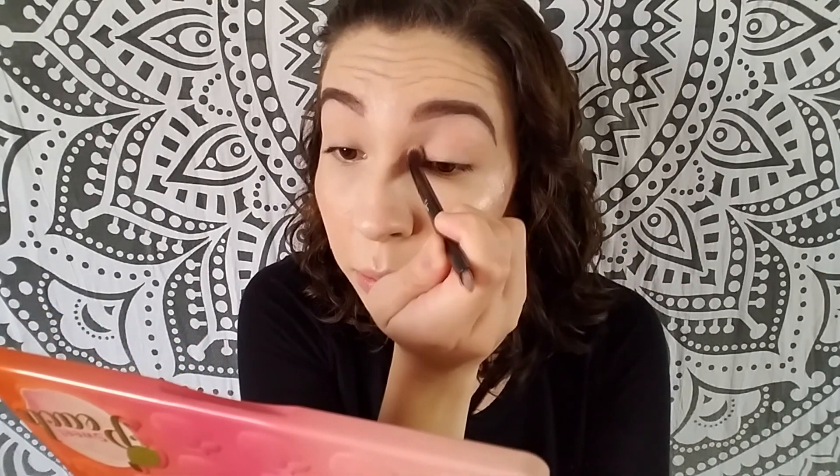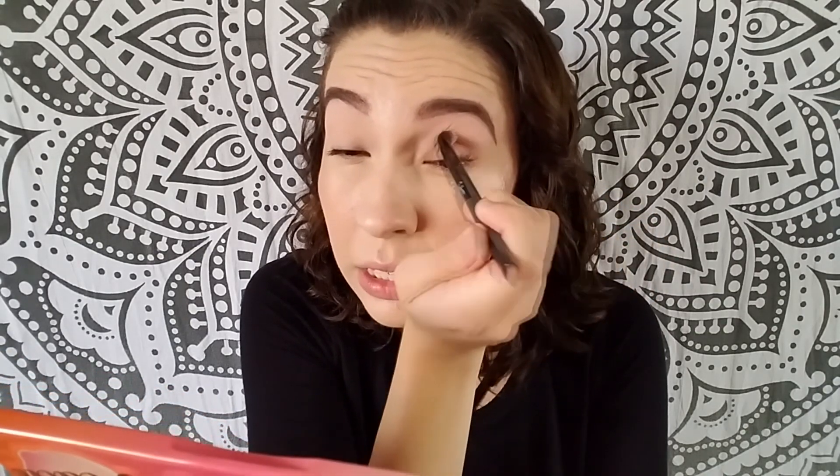With this look I'm just going to be going more natural. I'm going to be doing more glam looks soon — I just wanted to do something really simple with you guys using one of my favorite palettes, the Peach Palette. Just something super easy, nothing too hard, just a more natural look.